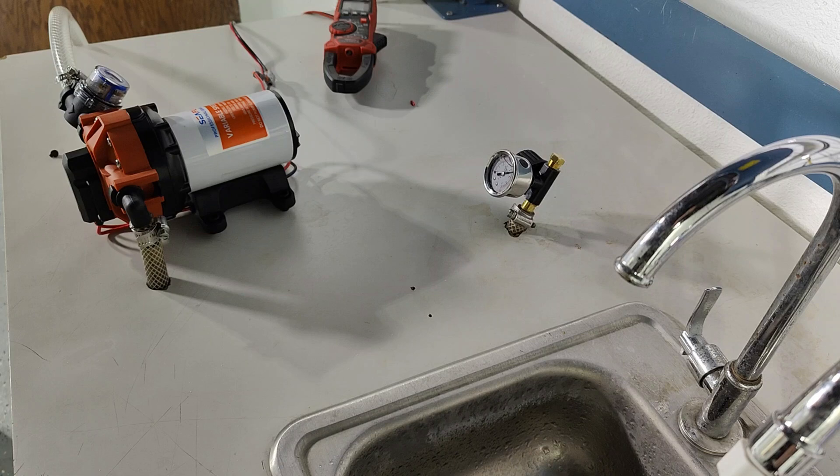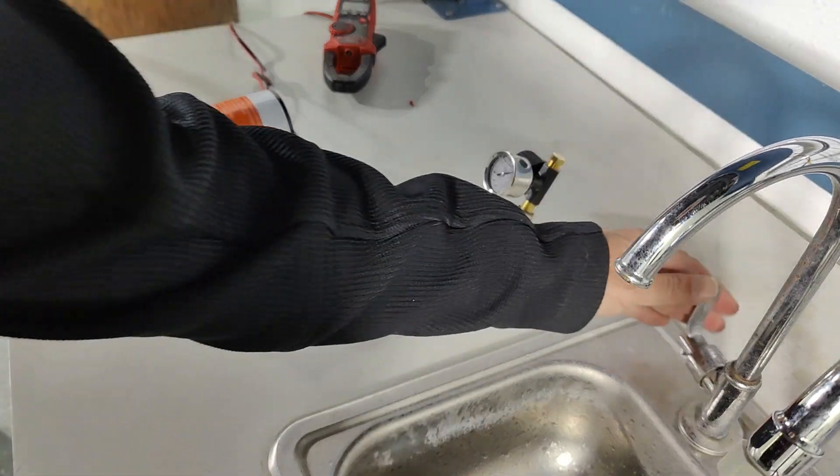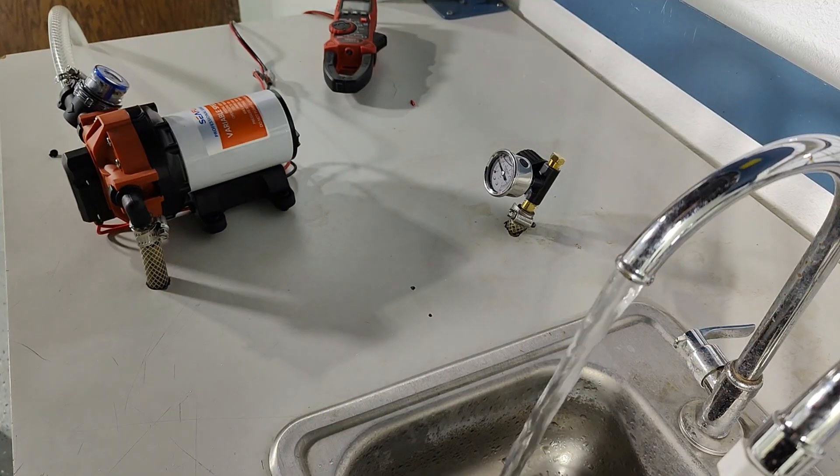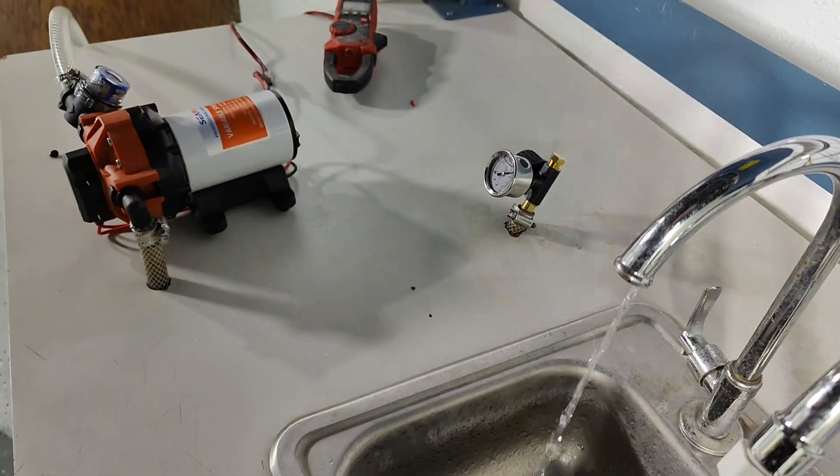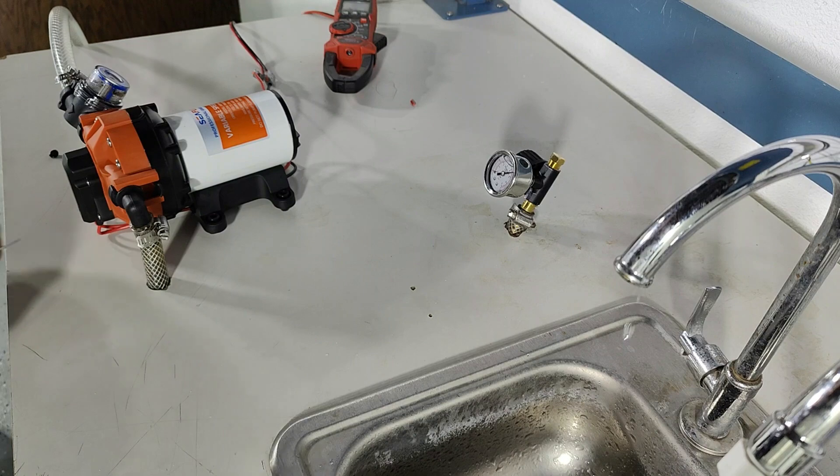Here's the pump running with the faucet closed because the bypass valve is too far open. If I open the faucet the pump runs faster, and I close the faucet completely but the pump is still bypassing. So we'll adjust it to take care of that.